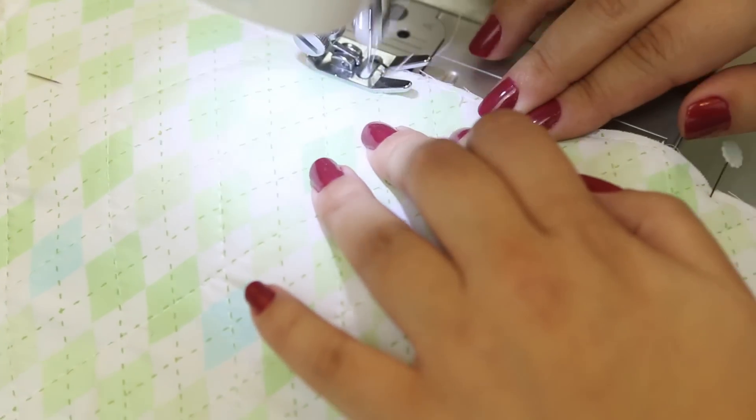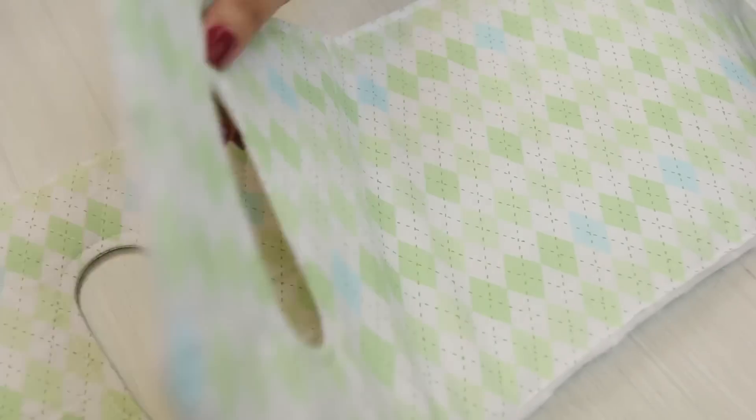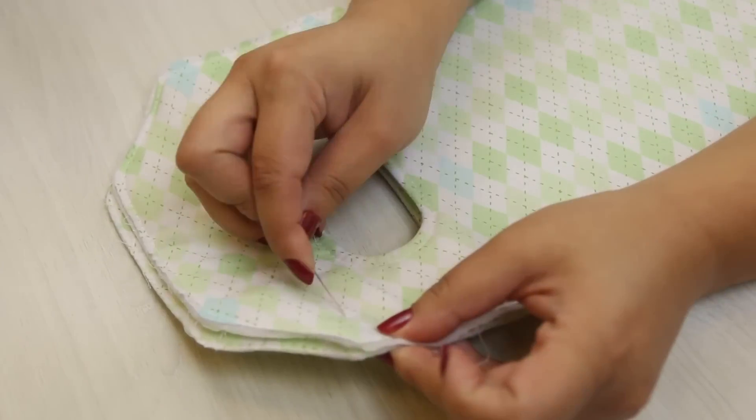Passe uma costura ao redor de toda a peça para fixar o tecido. Coloque as duas partes do porta-vinho frente com frente e alfinete.